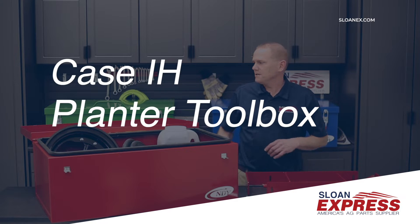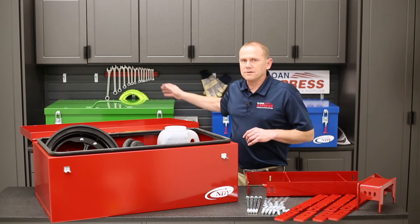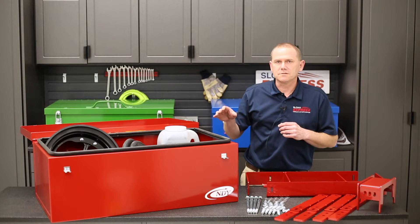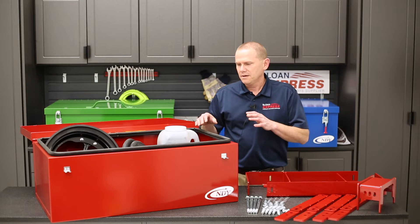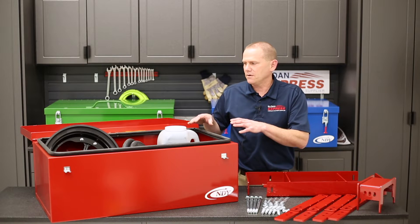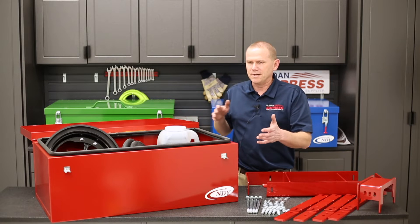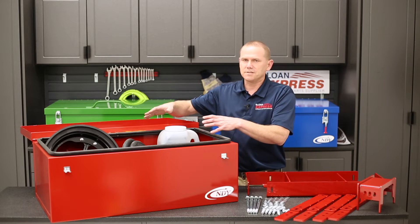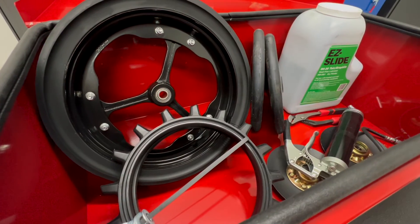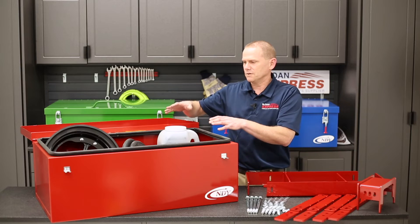In a past video we discussed having the John Deere and Kinsey toolboxes for your planters. What we want to talk about today is the Case IH planter toolbox kits that are now available through Sloan Express. We just have one of them out here now and it gives you a better scope of how big those toolboxes are. Dimensions are 36 by 20 by 12, but having it here with the parts in there — your repair parts, tools, graphite, whatever you need — gives a pretty good scope of what comes in those kits.